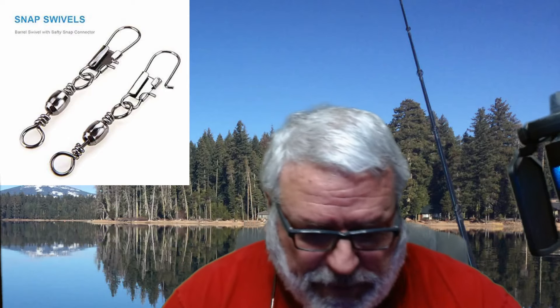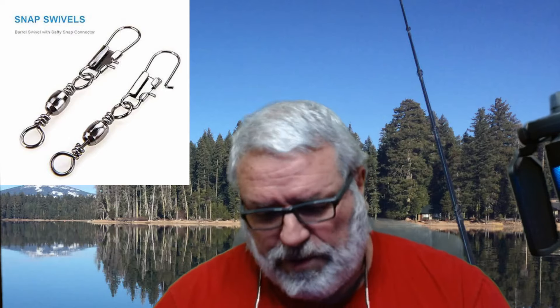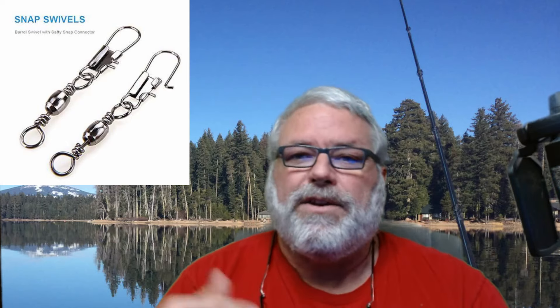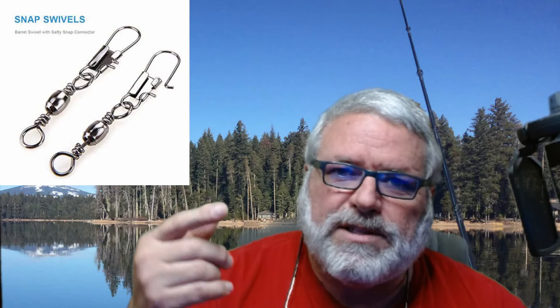Now, why use a swivel? Well, there are two reasons why a person would want to use a swivel. One, quick exchange between one bait and the next. And two, reduce line twist.